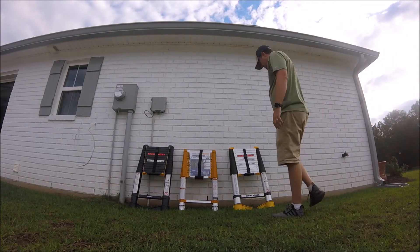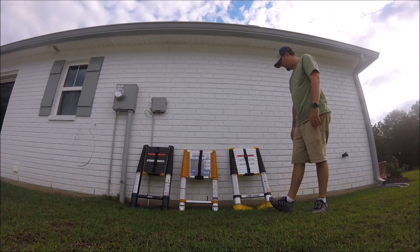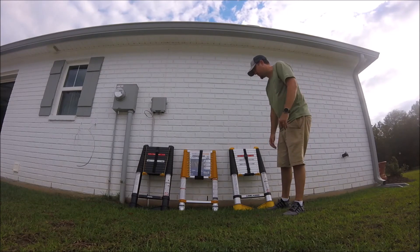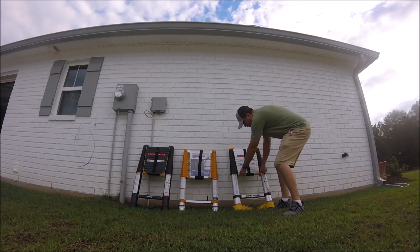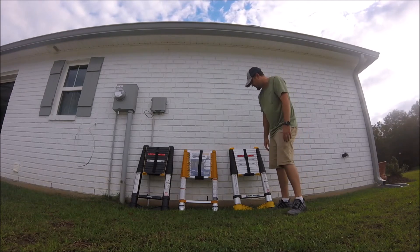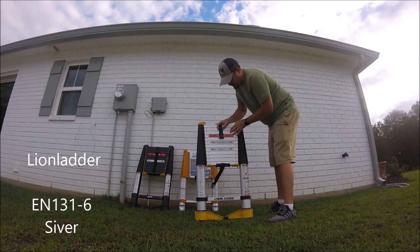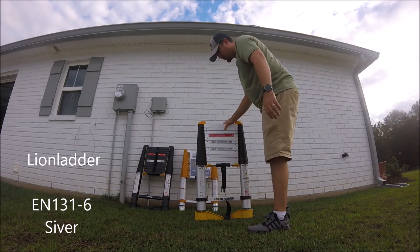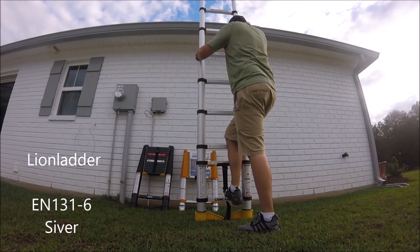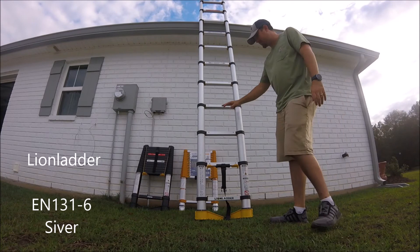I wanted to show these ladders in action. Keep in mind, this Lion Ladder and this Ohuhu are identical to the tee — they both have the same buckle, weigh the same, and can both hold up to 330 pounds, and they both have the quick-release all-in-one. So I'm going to show this one in action. You've got your nice heavy-duty buckle there. And just like that, in a matter of a couple of seconds, you have a fully extended ladder up to 12 and a half feet.